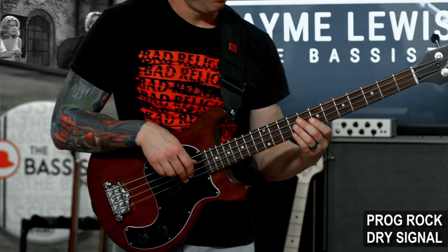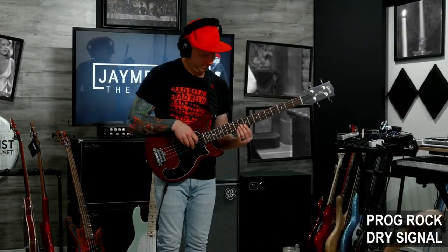Hey, welcome back. I'm Jamie Lewis and today we're checking out the Les Paul Jr Tribute Bass from Gibson. If you've watched any of my videos you know that there's only one thing that I'm interested in, and that is: what does it sound like?